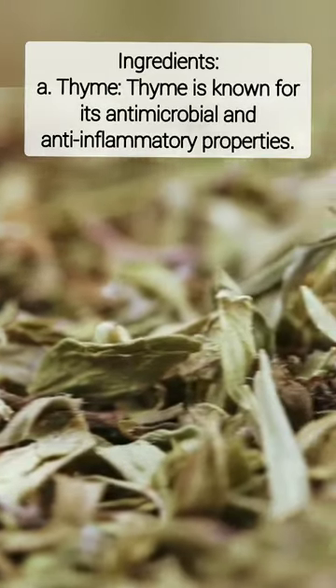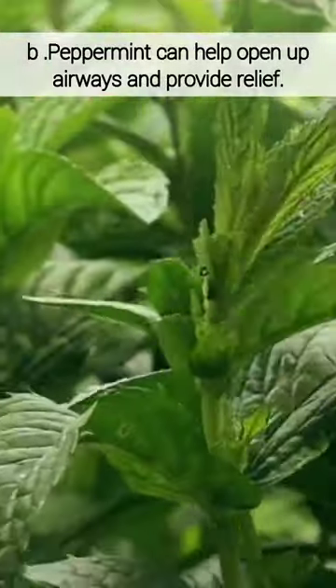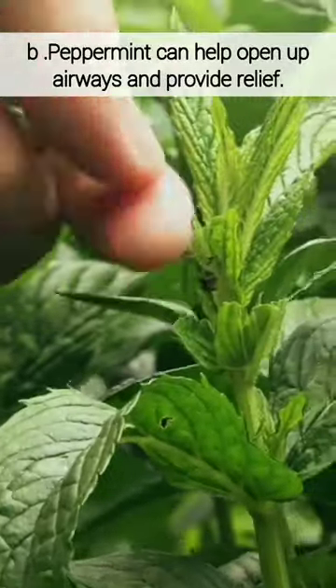Thyme is known for its antimicrobial and anti-inflammatory properties. Peppermint can help open up airways and provide relief.